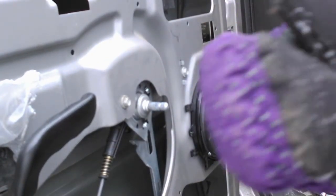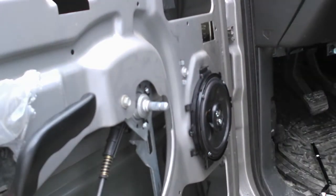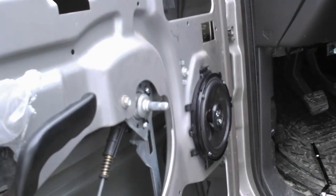We can hear it coming out of the speaker — there it goes. So we're good. We're just going to go ahead and put the door back together.